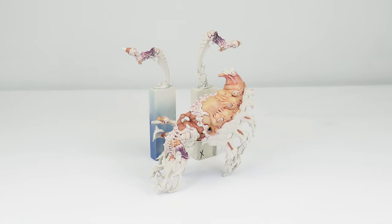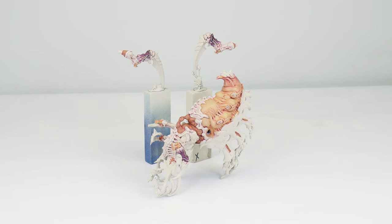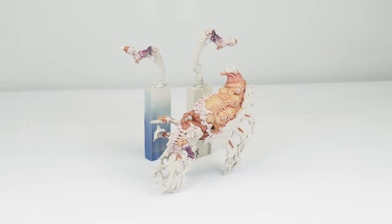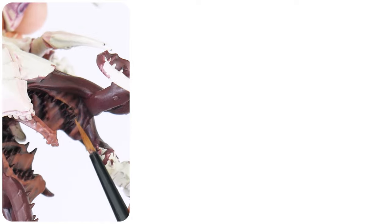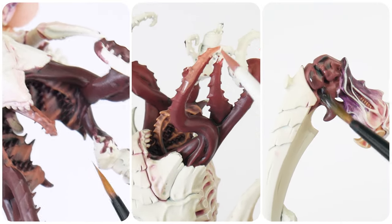Now we've finished painting the main body of our Psychophage and learnt some of the techniques used, we can move on to getting its massive maw painted along with the remaining fleshy bits. In this section, I'm going to be showing you how to paint the massive maw and finish any remaining fleshy areas. So in the first section of this tutorial we've learnt a lot about the different methods and techniques that we use to get our miniatures painted. So now you should have a better understanding and the confidence to help you get the rest of this Psychophage painted.